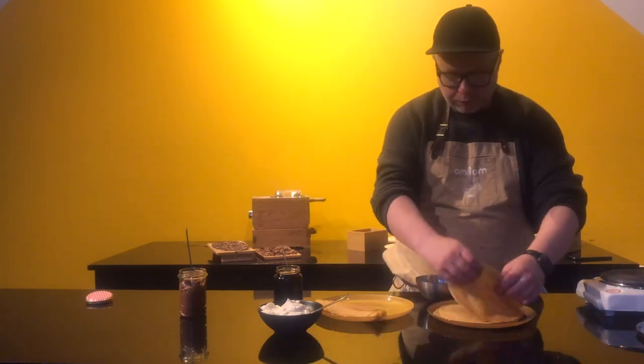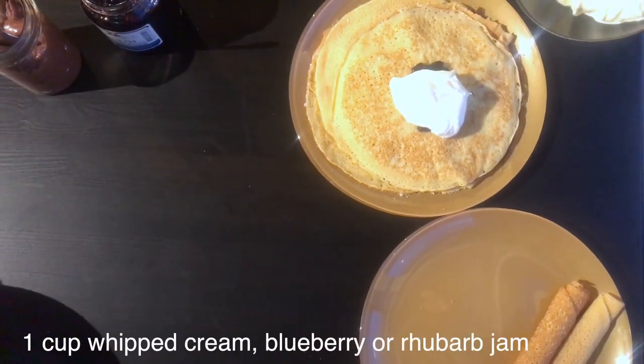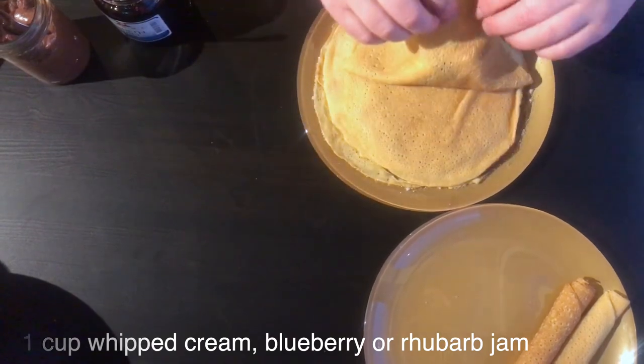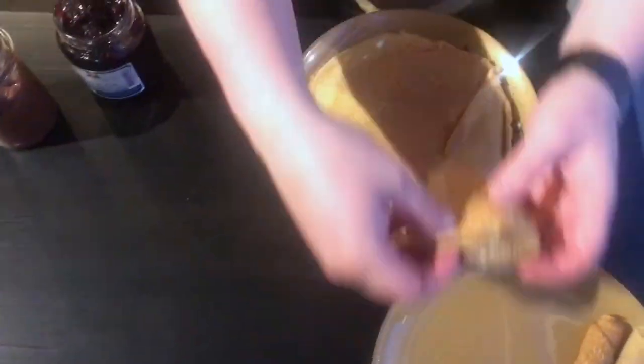The other way is we do like a fold with the cream and the jam. So we get it back to the whipped cream, and what we do is just give it a quick fold like this — a little dent, flip it over, there we go.